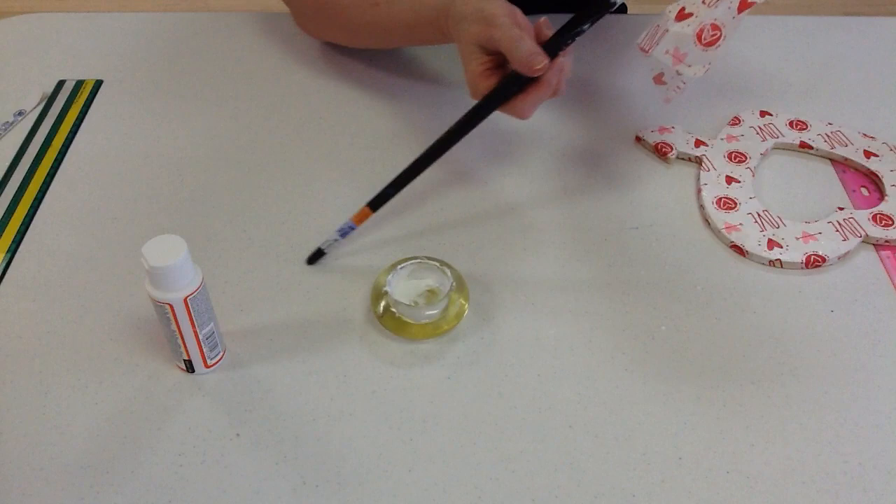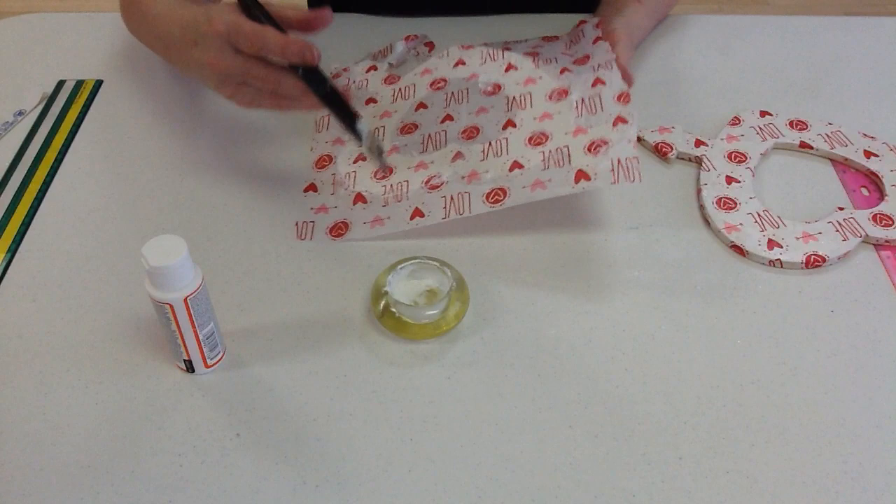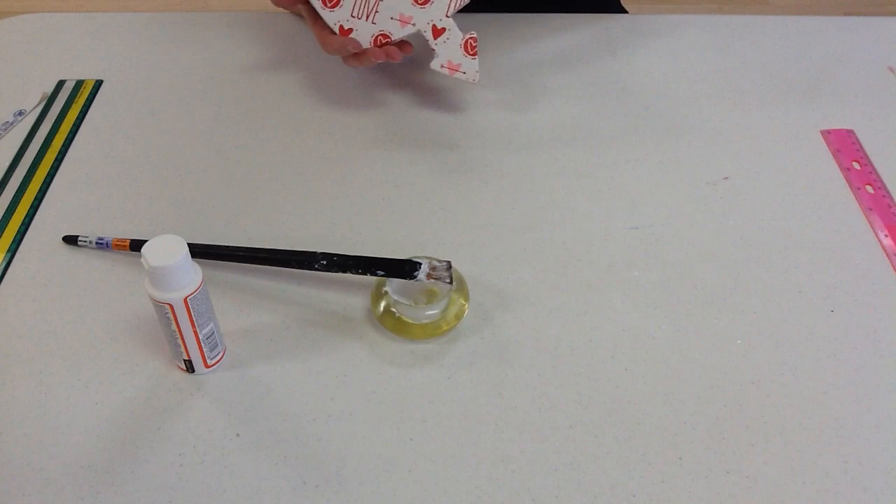Now we've got a nice clean edge, and you can do that all the way around. And then when you're done, you have something like this. Happy Valentine's Day! Bye for now, and whatever you do, keep crafting. See you next time!